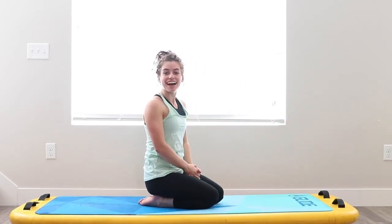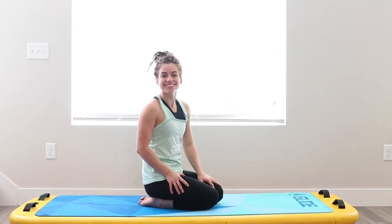And there you have it! I hope that your chest and heart feels really open. We wish you guys a happy, healthy, fun Valentine's Day. We'll see you next week.